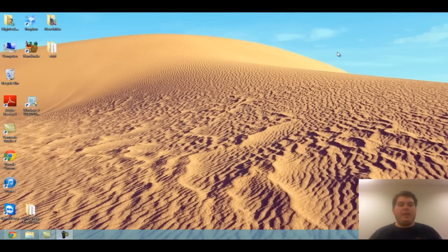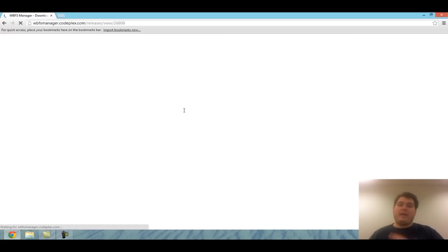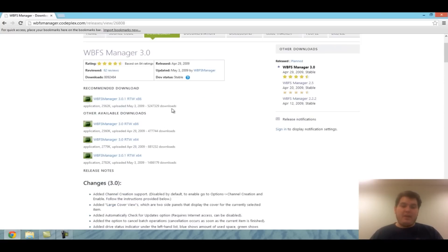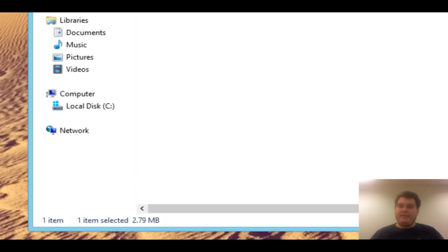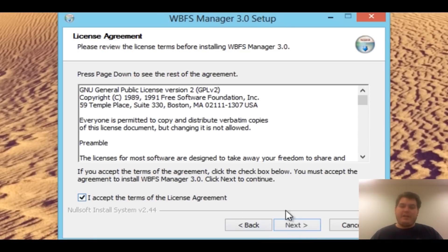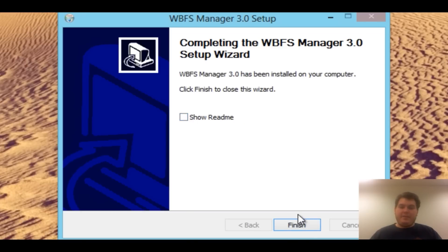Now on my PC, go to Google Chrome and navigate to wbfsmanager.codeplex.com — I'll put this link in the description. There's a giant download button that downloads the latest version. If you're running a 64-bit copy of Windows, ignore that button and click Downloads to get the 64-bit copy, otherwise it won't work. Download the WBFS Manager 3.0 RTW 64-bit. Click on it, double click Setup, and go through the normal installation — agree to terms, Next, Next, Next, Install. It's done.